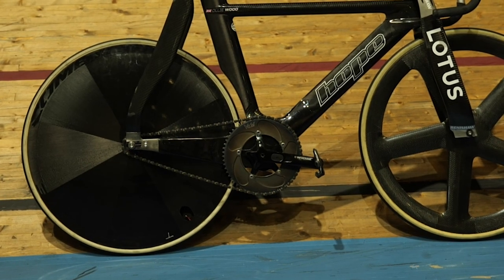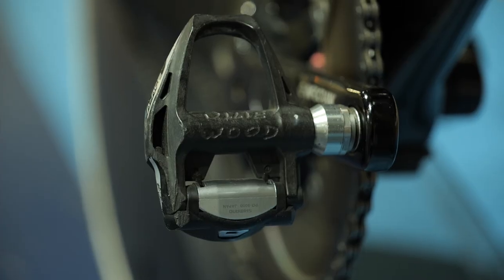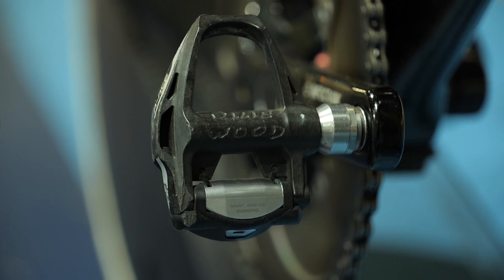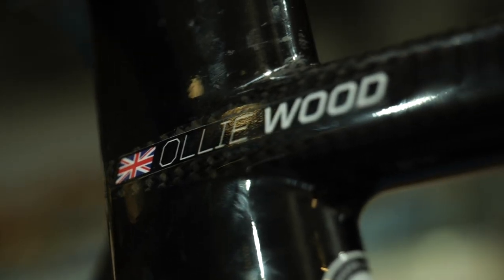The cranks are 165 millimeters long, which is the usual when riding on the velodrome, and they're fitted with Shimano Dura-Ace pedals which the mechanics have engraved with Olly Wood's name. I guess they decided the frame sticker just wasn't quite enough — well, I've never seen that before.